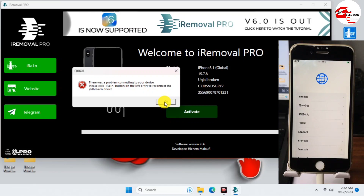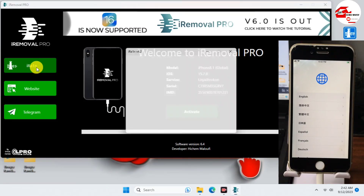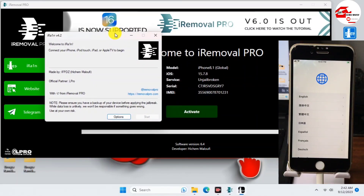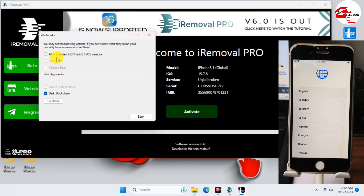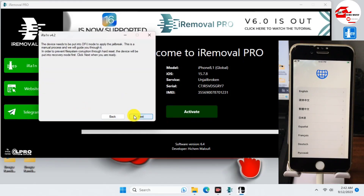We have to use iRa1n, which is on the left side of iRemover Pro. Click on iRa1n and wait for it to launch. When it launches, we are going to use it to jailbreak our device. First, move to Options in iRa1n and make sure that 'Allow untested iOS version / iPadOS / tvOS' is checked. Now we can move back.